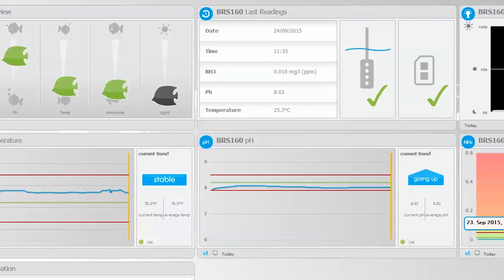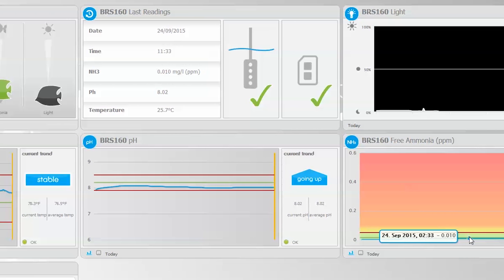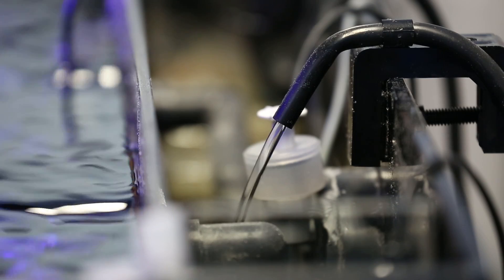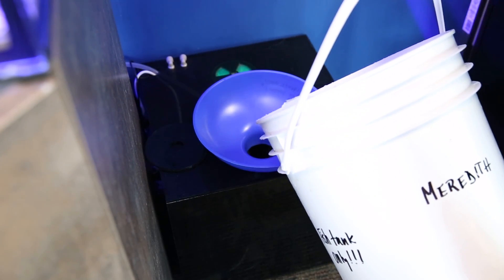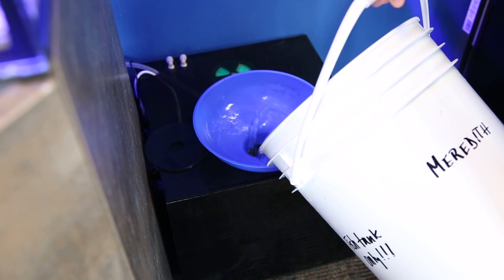You also get similar messages for pH — meaning dosing equipment likely failed — ammonia, meaning something large likely died in the tank or your kids dumped an entire can of food in the tank, and water level, meaning your return pump or auto top-off failed, or your auto top-off reservoir is empty. The difference is you need to go do something about it yourself in this case, rather than rely on your controller.